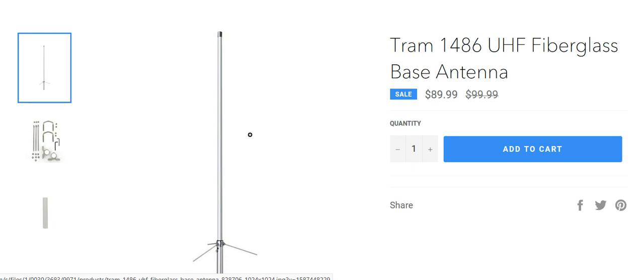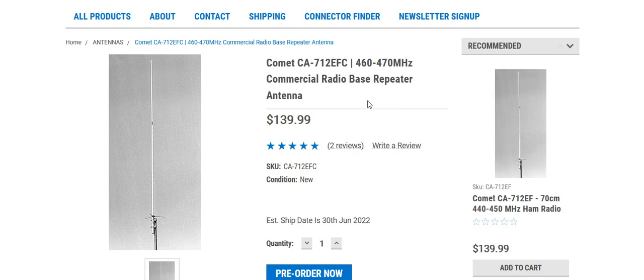Some of these may be on pre-order, so check other sites as well. Also check the forums — people who've had these antennas for a while will write in whether it's a good antenna, how it held up in wind, and so on. Do your homework and check what other people say about it. If you have any questions or comments, please post down below and please subscribe — thank you!